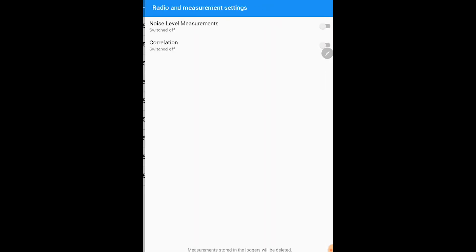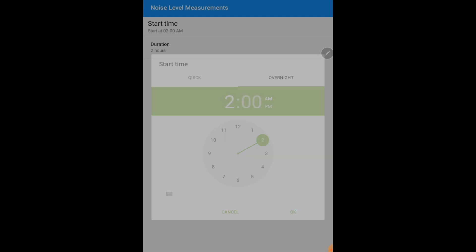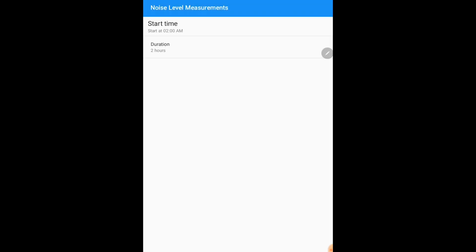After you have highlighted the loggers you wish to deploy, select next. Here is where you are going to program the loggers for deployment. These loggers have two distinct settings: noise level measurement and correlation. Noise level measurement is simply noise data — amplitude, how loud leaks occur. When you go into start time, you can select what time the loggers are going to turn on. We recommend when your system pressure is highest and your usage is lowest, which in this case is 2 o'clock AM, and we are going to let these loggers listen for two hours. You can select that duration here.